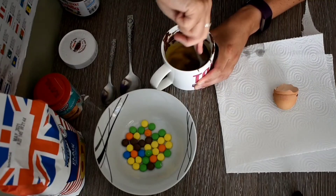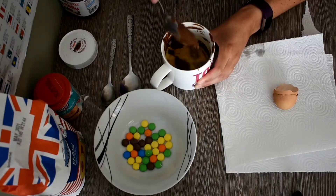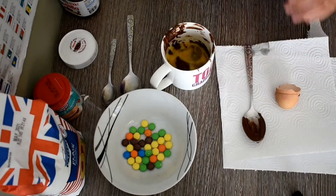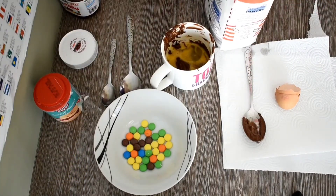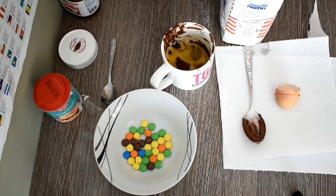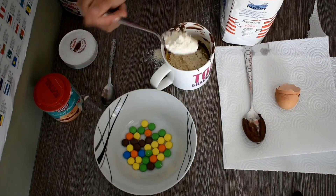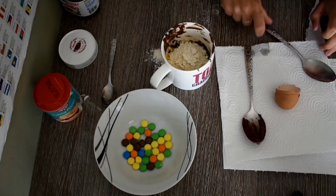It doesn't look great, but I'm sure it's going to taste great. Then we're going to add two tablespoons of plain flour — whoops, one, two.